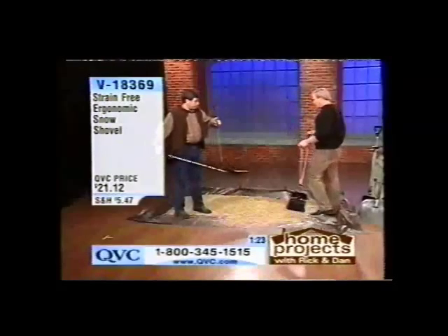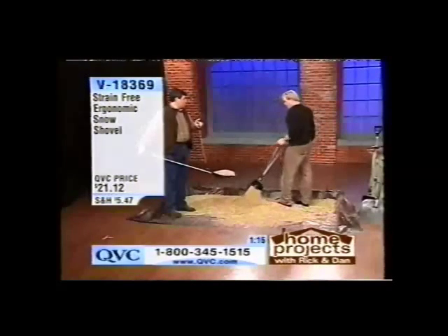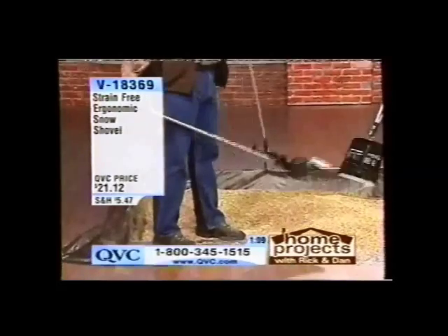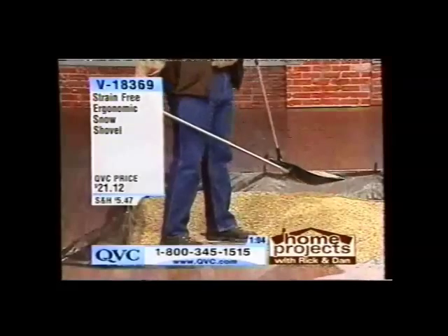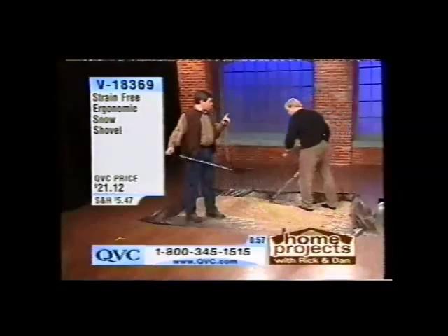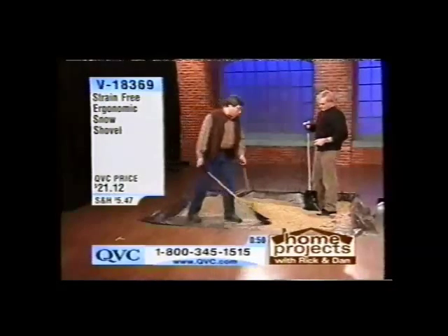For $21.12, it's brand new to QVC. Maybe your shovel broke off, or maybe you're hurting your back while shoveling. Probably the day after you shoveled your walk, you woke up and it hurt quite a bit. The day after you use this, you're a lot less likely to be in any sort of pain. It's a great alternative for people with any sort of coronary problem, or any sort of back or muscle problem — you can get your work done a lot easier.